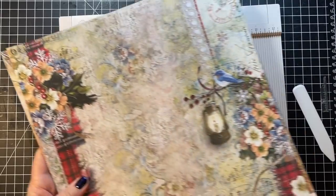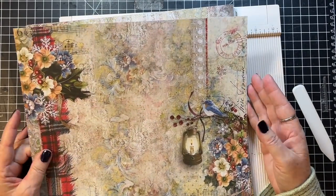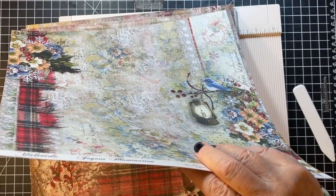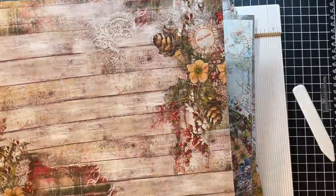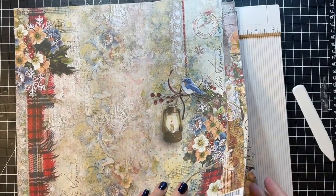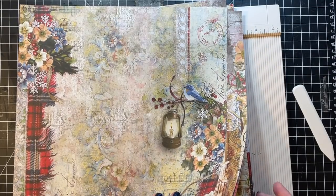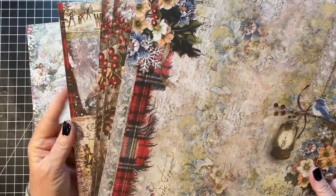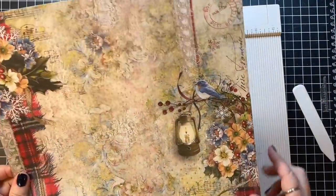I want one to flip. This one actually might be pretty good for that - oh, that's it. I am getting down to the nubbins of my first kit. This is all that's left. So I have six pages left. Let's do this one this way.